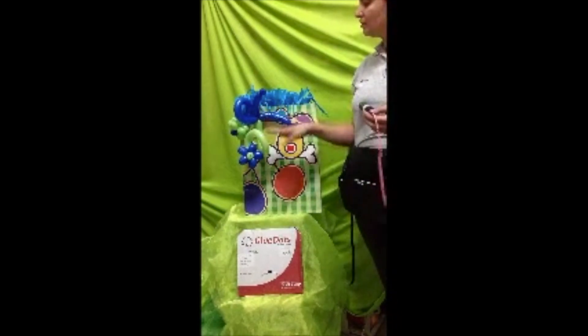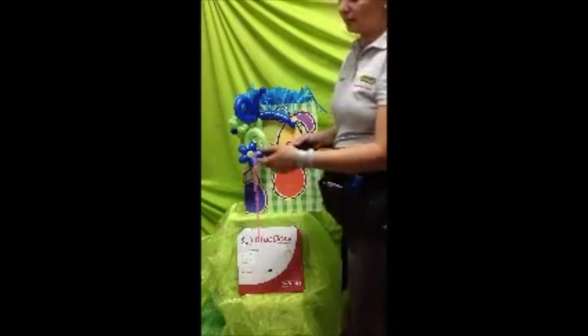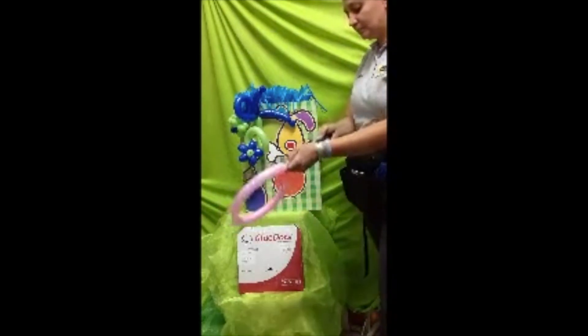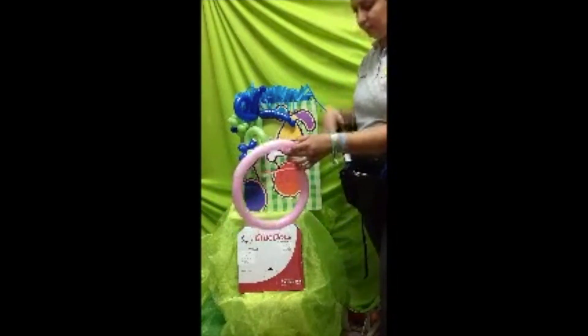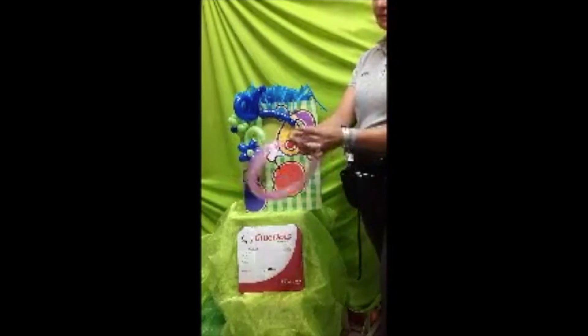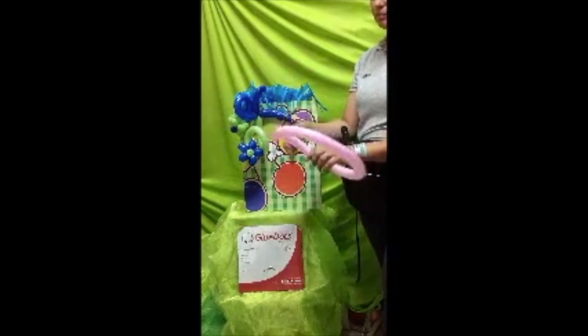Para hacer una flor se necesita globo 1.60 y vamos a decorar. Vamos a diseñarles cómo hacer este diseño que luce mucho en un arreglo y sale de lo tradicional. Vamos a ocupar un globo 1.60 y una bombita 1.60. Vamos a inflar nuestro globo casi a los 15 segundos. Luego vamos a desplazar el aire en nuestro globo. Es muy importante desplazar el aire para que nuestro globo pueda trabajar.